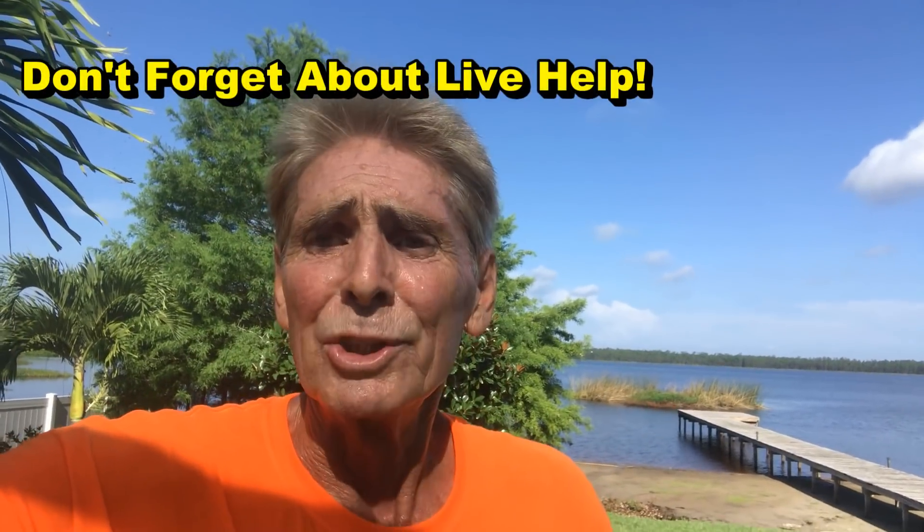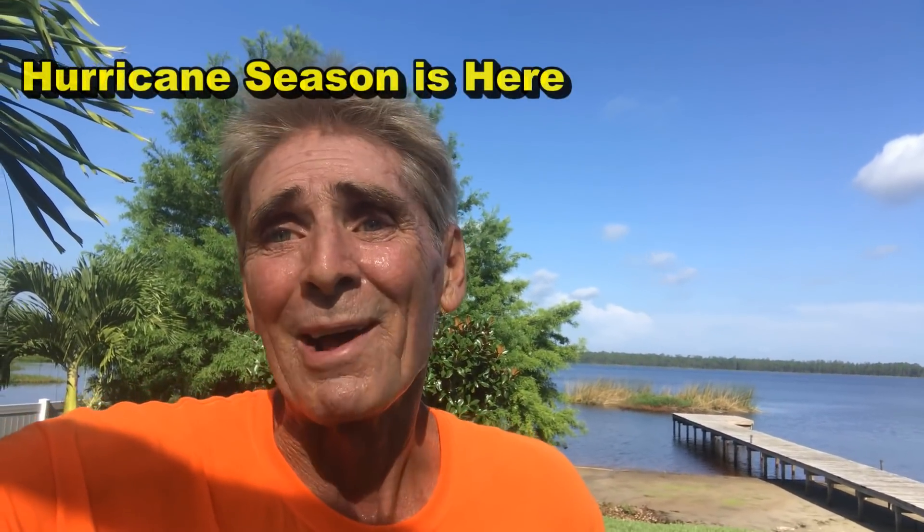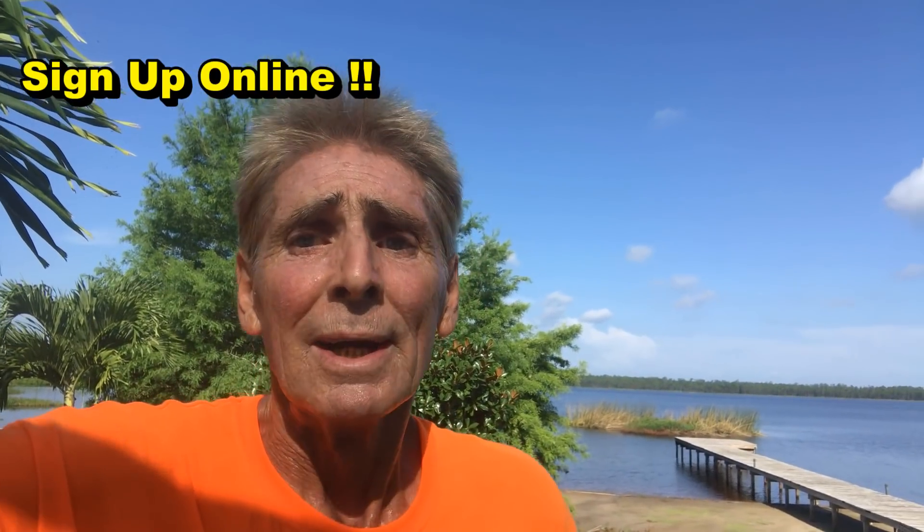Hey, good morning, Chuck here with Apple Drains. We are finishing up this waterproofing install — we added so many things here. We are extremely busy and heading into rainy season, which is just around the corner. I urge you to use our service and sign up to get on our schedule — it's filling up very fast. Hurricane season is coming; July, August, and especially September is when we get hit. Please go to the website and use the service sign-up sheet.